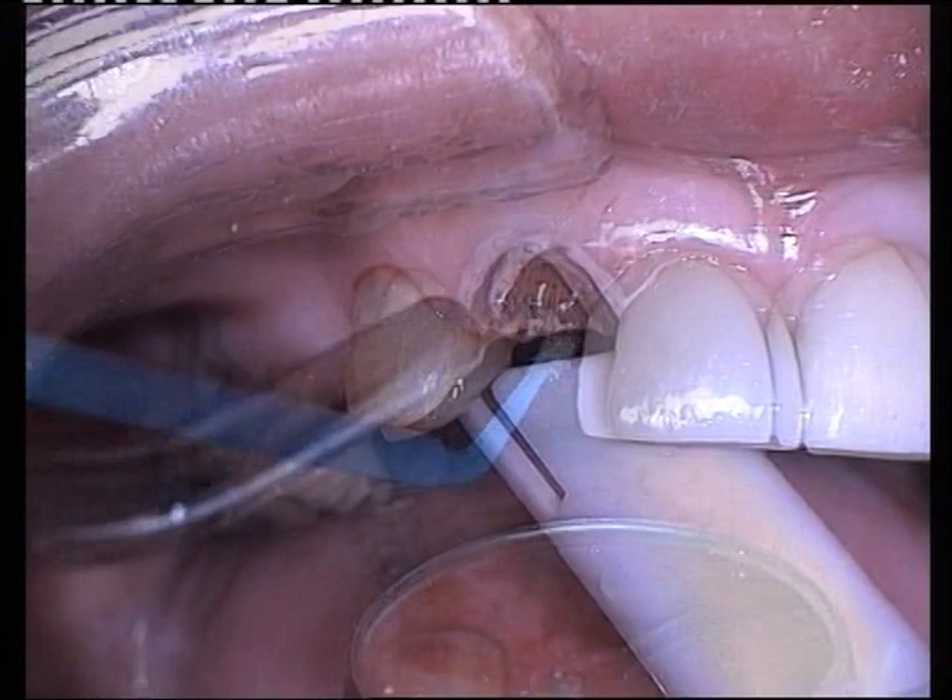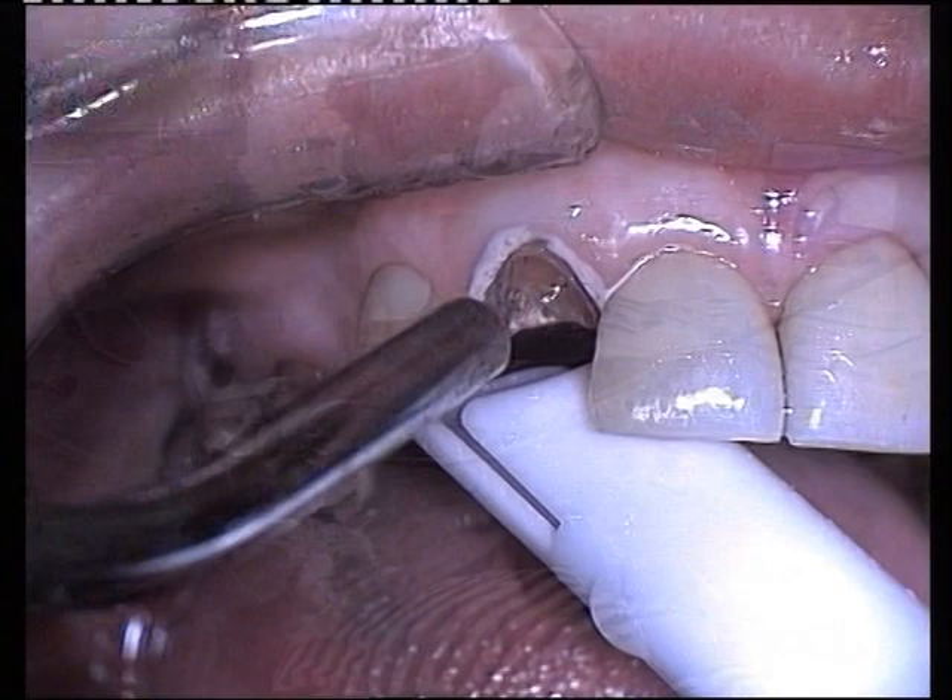An antidote solution of sodium bicarbonate baking soda is kept on hand if accidental spillage occurs.